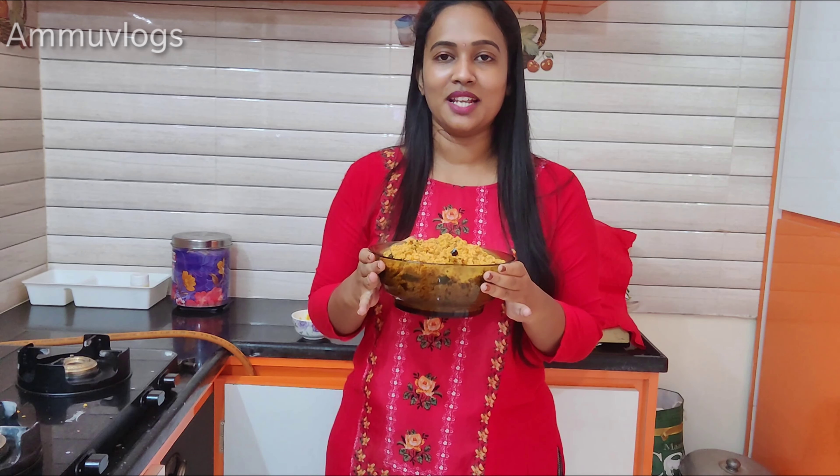So this is all about today's blog. If you like, share, comment, and do subscribe. Thanks for watching, keep watching, bye bye.